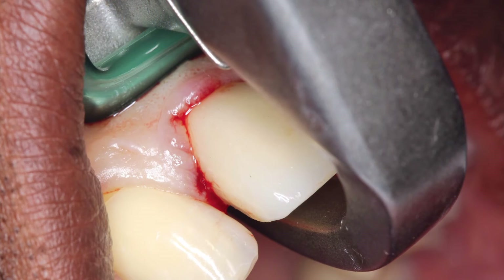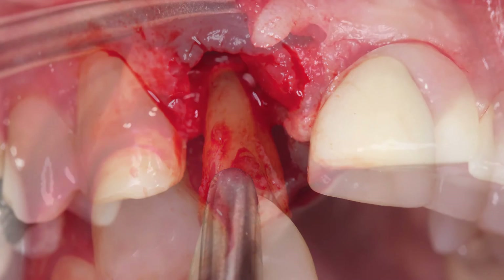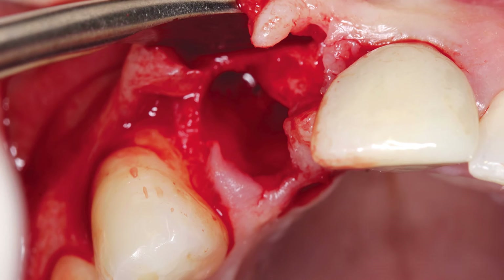In figures 1A, B, C, and D, the patient presented with a mobile, symptomatic, non-restorable maxillary right central incisor. The tooth was atraumatically removed using the physics forceps from Golden Dental Solutions. The facial plate, intercrestal bone, and interdental papilla were maintained. A conservative envelope flap was raised exposing the contour of the facial bone, with no vertical incisions necessary.